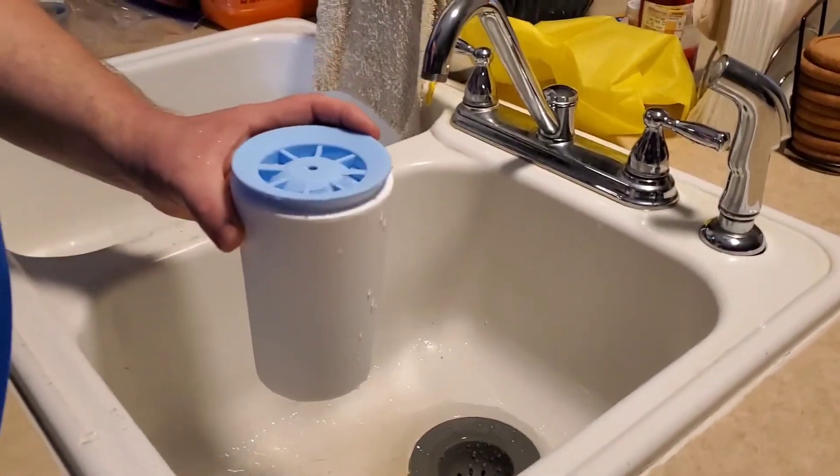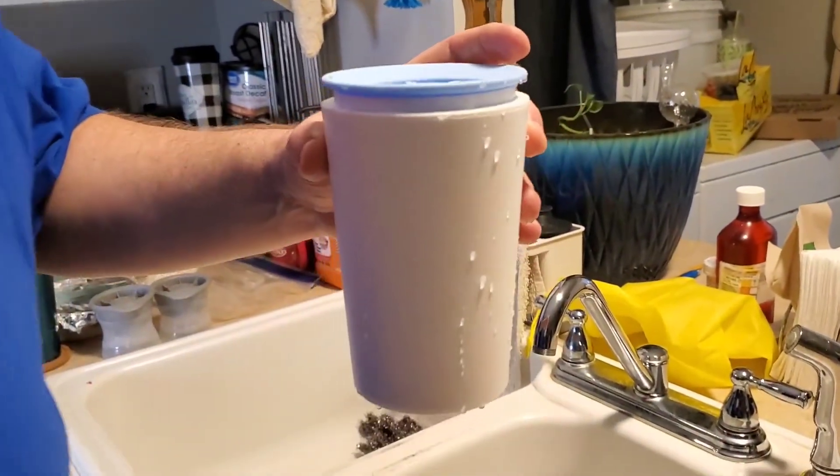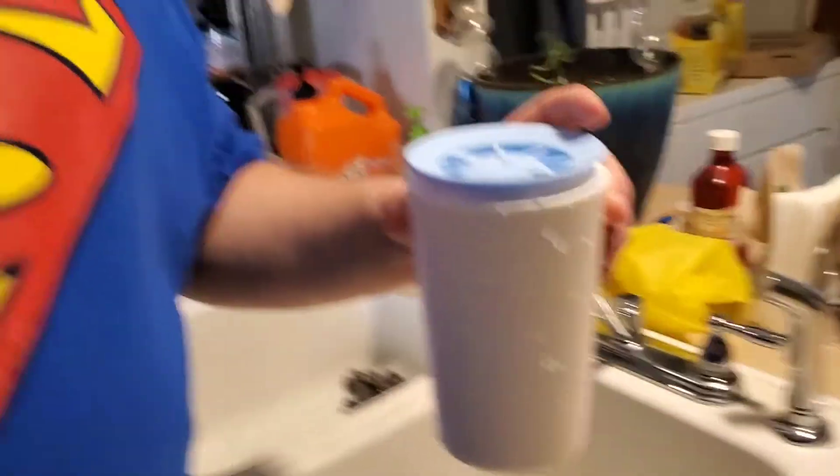Alright, that is totally full, so we're going to stick this into the freezer and get back to you once that's done. Okay, so we have the ice ball frozen now.